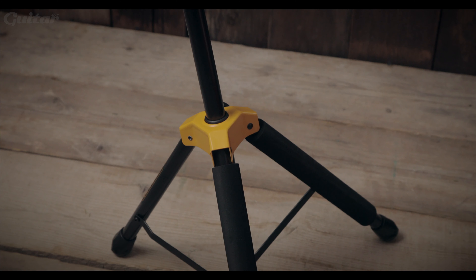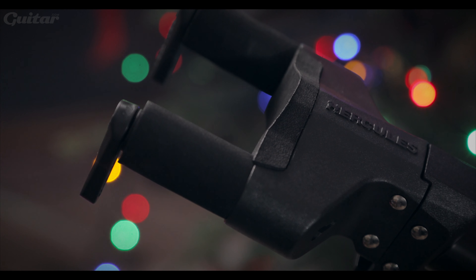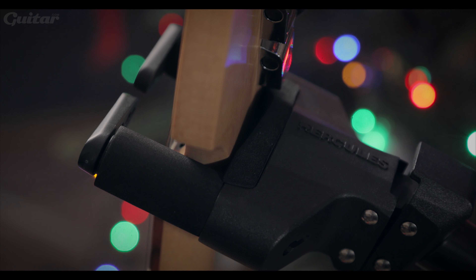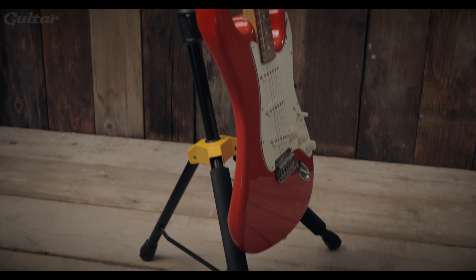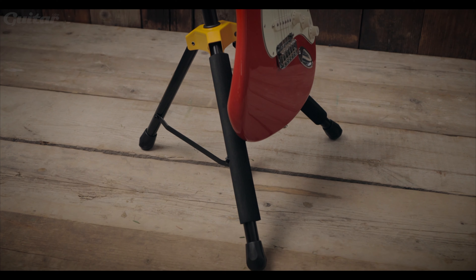Last but certainly not least, we have one of the most vital accessories for caring for your guitar: a good guitar stand. This model from Hercules offers an auto grip system that works with the weight of your guitar and is sturdy enough for the odd knock or nudge while you're moving around the studio. This vital piece of equipment is available from Strings and Things for £39.99.